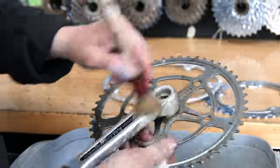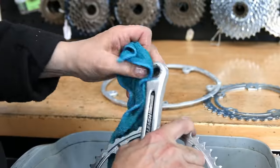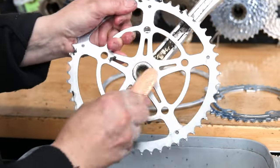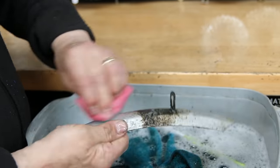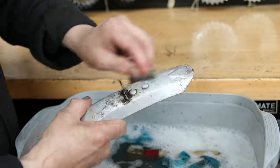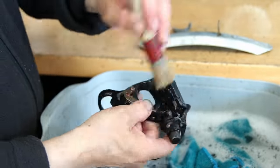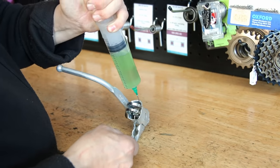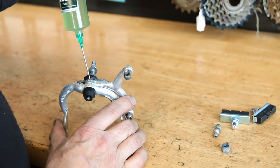One thing I always love cleaning up is these old chainsets. The chroming on them is fantastic — it's part aluminium, part chrome metal, and they always absolutely glisten. I do love doing a good old chainset; you cannot beat them. And as you'll see when we put the bearings in, they always spin so nicely. I don't know where the well-made chainsets and bottom brackets have gone, but it isn't where it used to be when these sorts of bikes were commonplace.